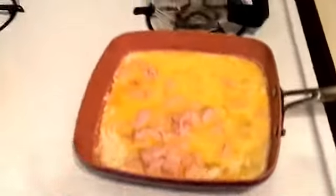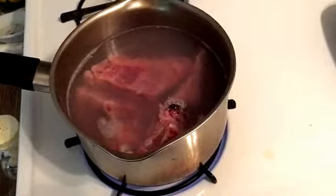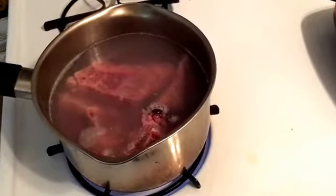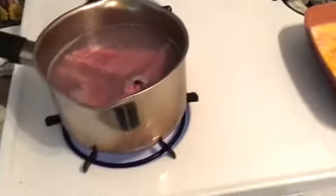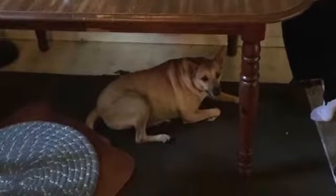We've got the biscuits going and the cats have been fed. In this pan we have scrambled eggs with ham. In this pot I'm attempting to make pork neckbones — I've never cooked pork neckbones before. We're going to add some onion to it. The biscuits are in the oven. Over here is Mom drinking her second cup of coffee, and under the table is sweet pea — she hasn't had her first biscuit yet.